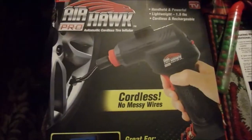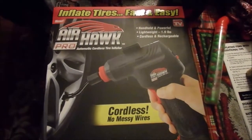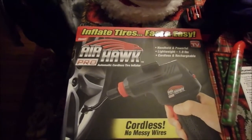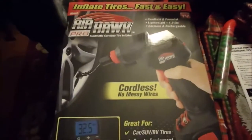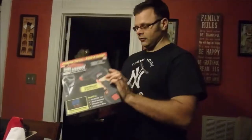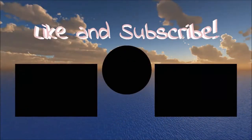Alright, Air Hawk Pro as-seen-on-tv — it worked! We took it out there, inflated the back tire to 36, and it shut off like it was supposed to. So far so good. Look out for more future as-seen-on-tv product reviews.